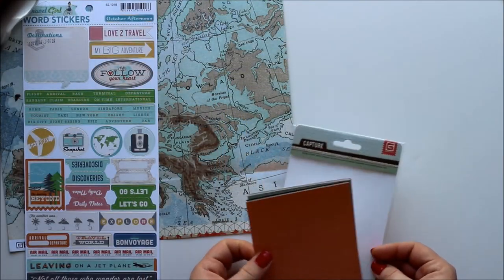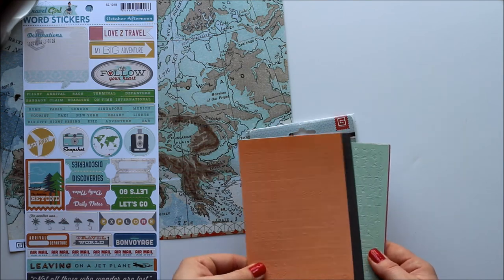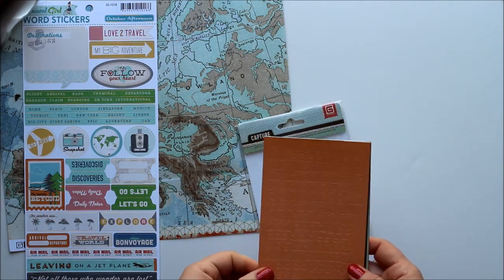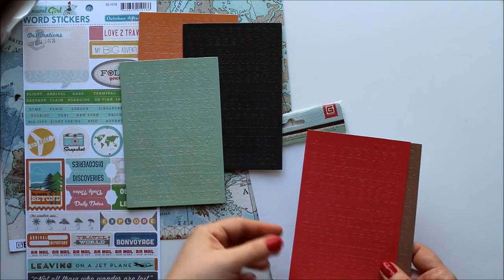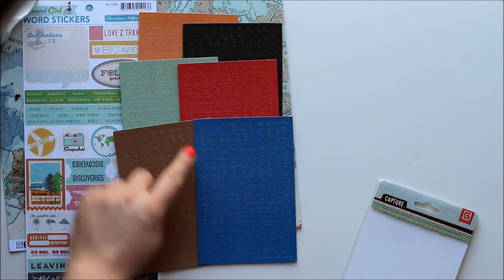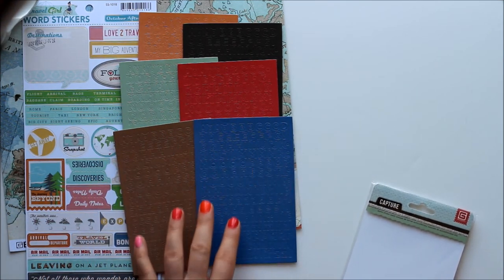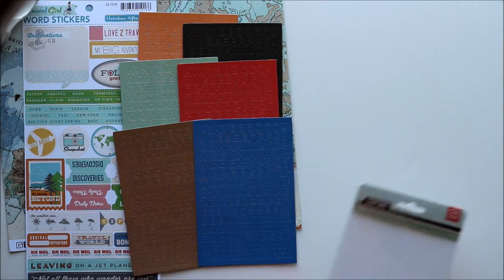Travel Girl word stickers. And then from Basic Grey, letter stickers — little, teeny tiny letter stickers. I thought there was just one sheet, but check this out: orange, black, seafoam green, red, brown, royal blue — six sheets of letter stickers that have uppers and lowers, maybe about three quarters of a centimeter tall. Really, really awesome. I mean, you don't have to hand write or type any journaling this month — you could buy add-on kit number two and do all your journaling for the entire month in letter stickers. How fun would that be?